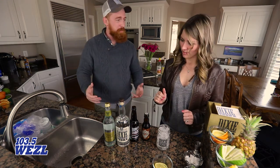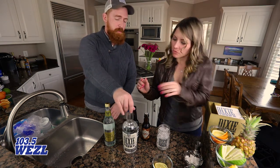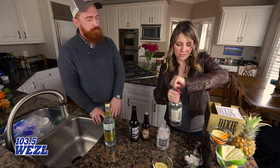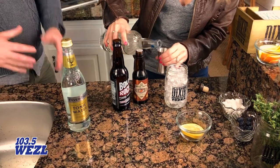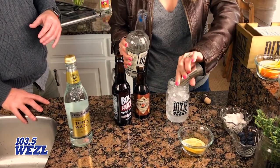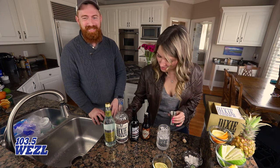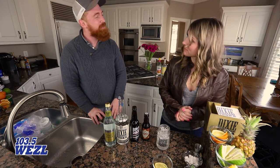So how do we make the Duck Call? It's actually quite simple. We're going to start with our Dixie Southern Vodka — an ounce and a half of that. I always prefer the bigger side of the jigger, because why not have a little bit more?